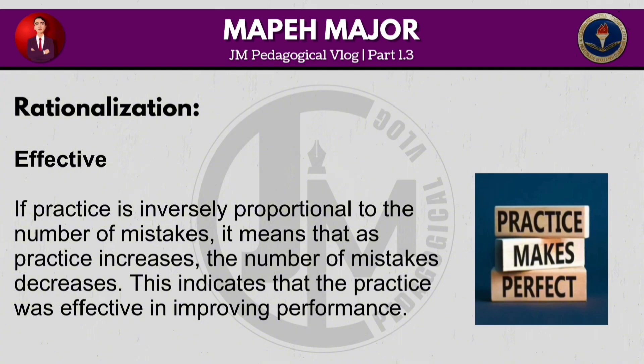If practice is inversely proportional to the number of mistakes, it means that as practice increases, the number of mistakes decreases. This indicates that the practice was effective in improving performance.